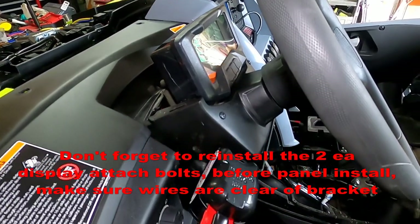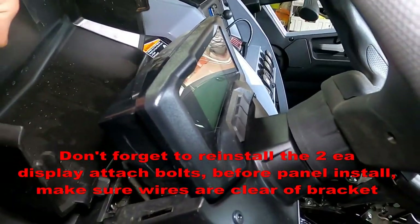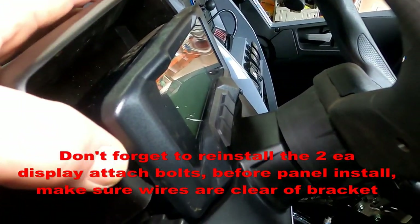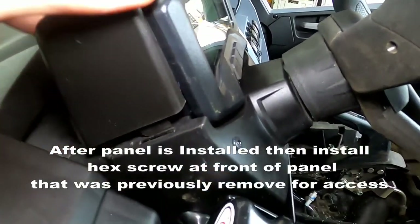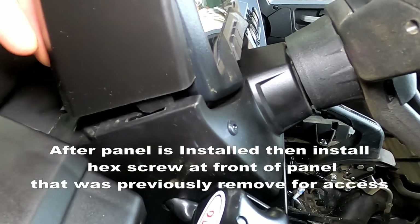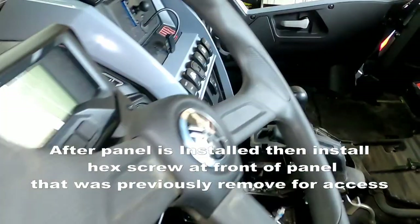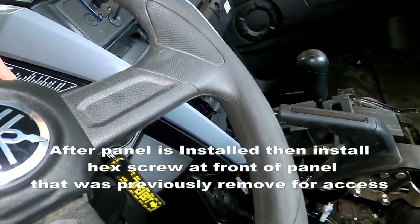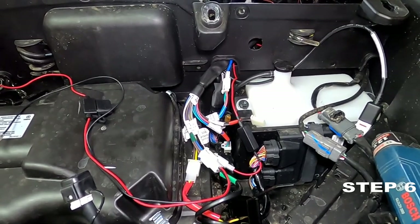Now that you've got your switch and indicator lights on, go ahead and close up the back access bin and put this back on. Just remember the tangs come forward on both sides. Once you're in — now step six, doing the horn.